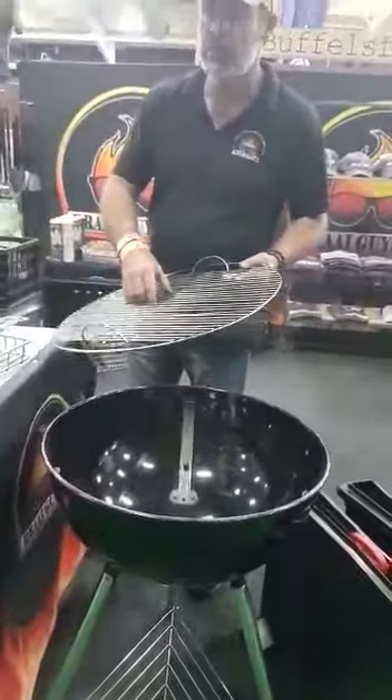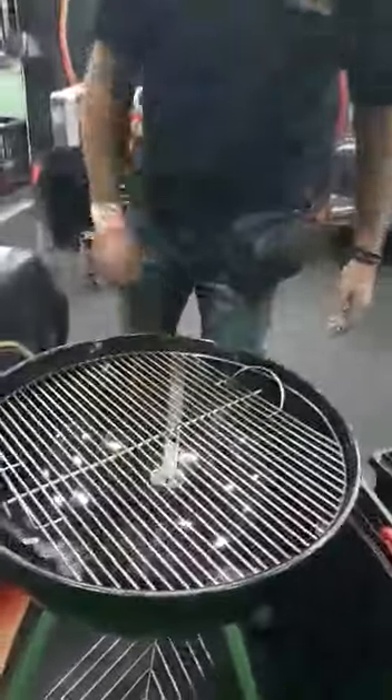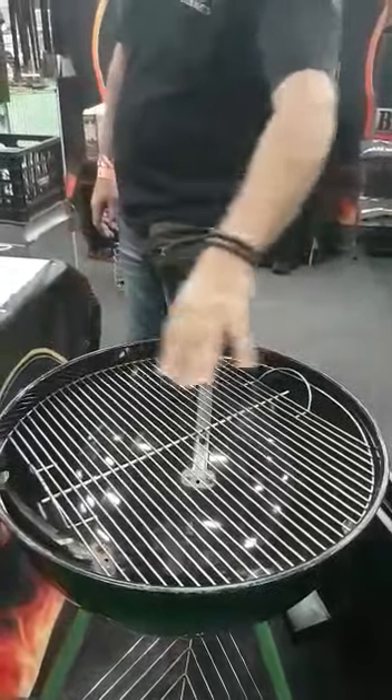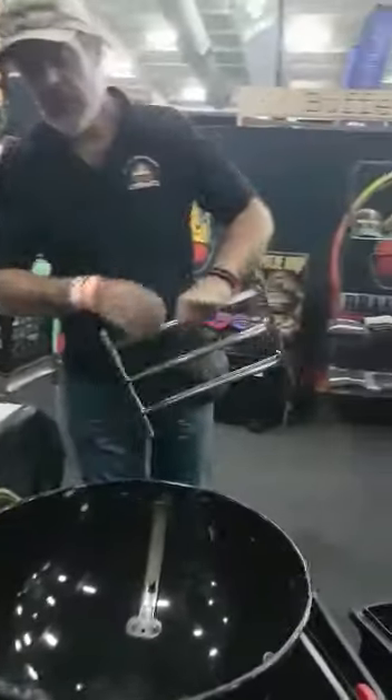We use the Weber here as an example because so many people have them, and we get a common complaint: the one problem with the Weber is it's too hot and the grid has only got one fixed level — usually just a couple of brackets, a lip, or a rim.